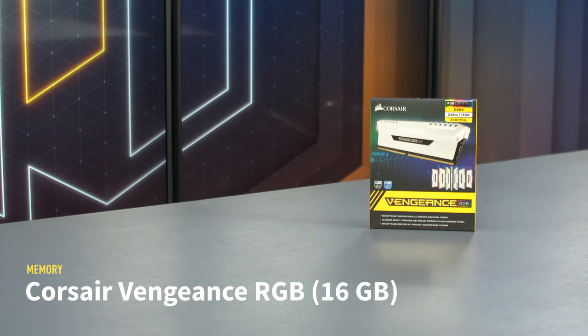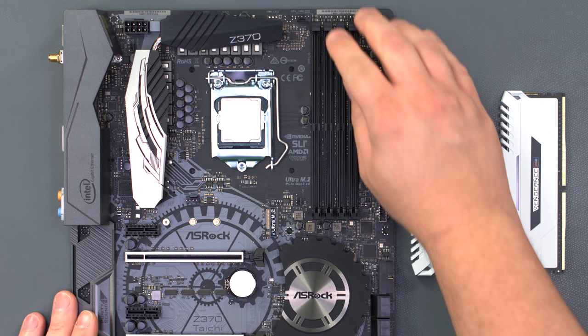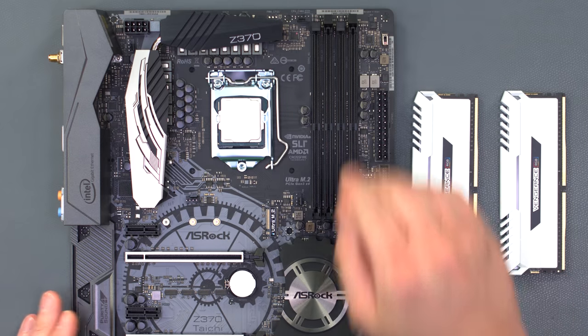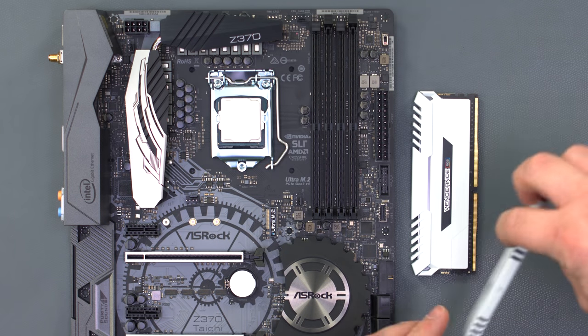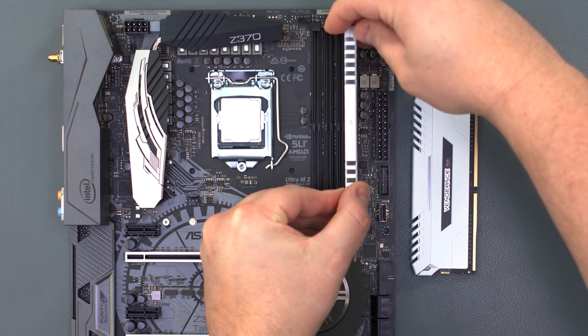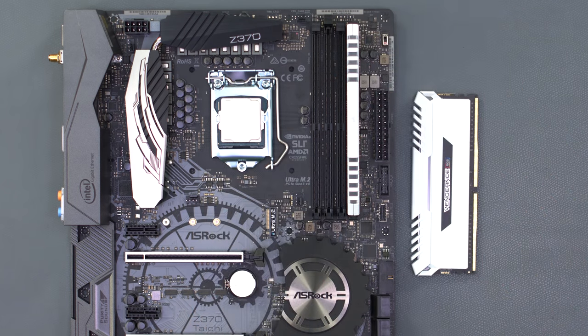We're using 16GB of Corsair Vengeance RGB memory. Open the latches on DIMM slots A2 and B2, which according to the motherboard manual are the optimal slots for dual-channel configuration. Aligning the notch on the DIMM with the post on the slot, firmly push the memory into place. You should hear a click from the latch when it's properly secured.